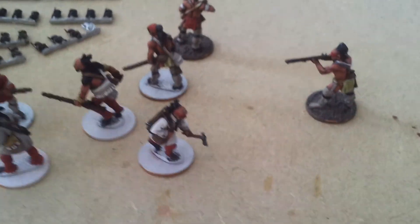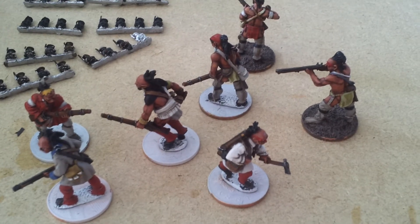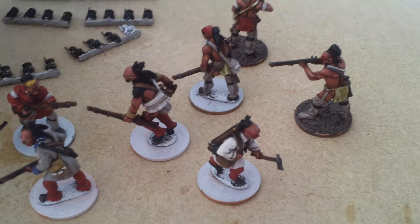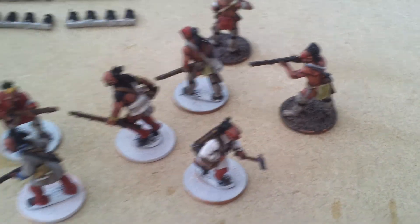There's my Woodland Indians work in progress. Subscribe if you like what you see or comment below and let me know what you think, and yeah there'll be more videos in the future.